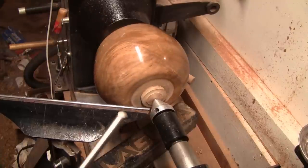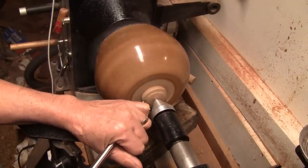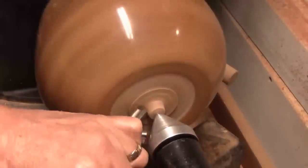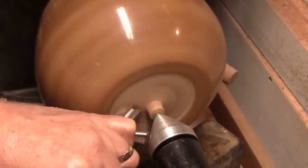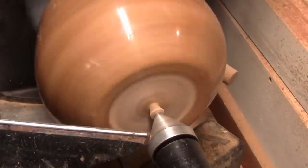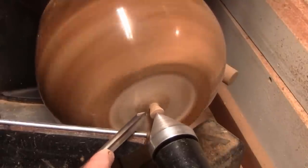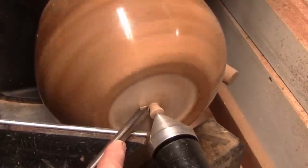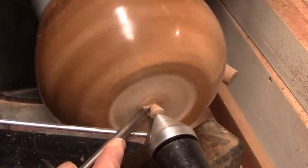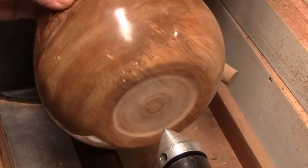I've got the piece up against the padded block and I'm going to go ahead and remove that tenon. I've got a half-inch bowl gouge and we're doing 700 RPM to start with. I'm going to slow it down to about 200 RPM and we'll see if we can cut this off. We did it. I'll get this sanded up and I'll be right back.